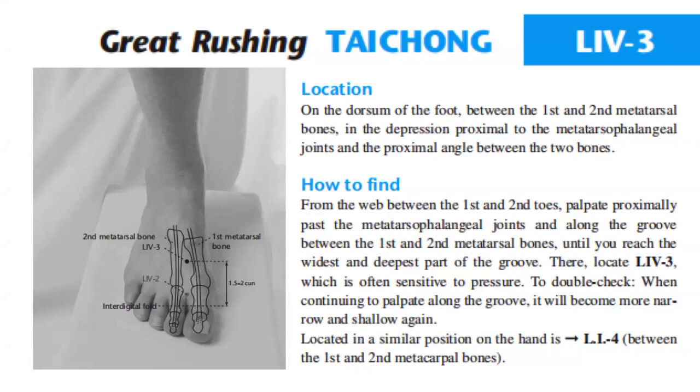To double-check: when continuing to palpate along the groove, it will become more narrow and shallow again. Located in a similar position on the hand is LI4, between the first and second metacarpal bones.